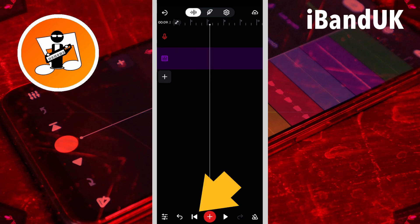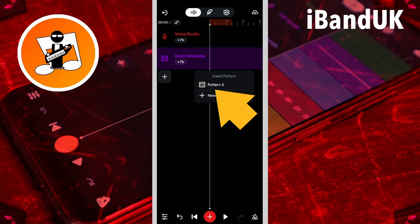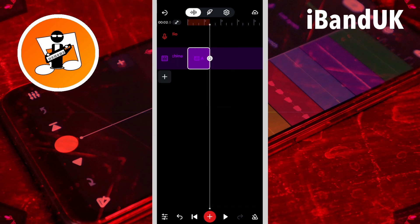Now tap the back to start icon, then tap on the blank area of the drum machine track. Tap on the pop-up pattern icon and tap on pattern A. Now drag the screen so the position marker line is lined up with the long line on the ruler that marks the beginning of bar 2. Then press on the end of pattern A and drag left until the end of the pattern lines up with the position marker line.